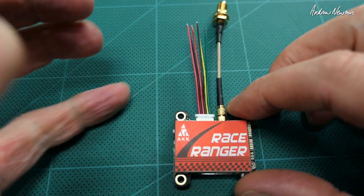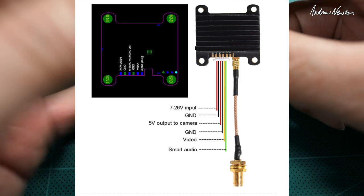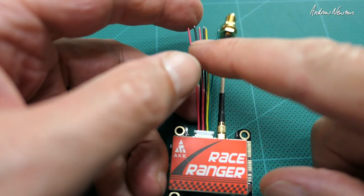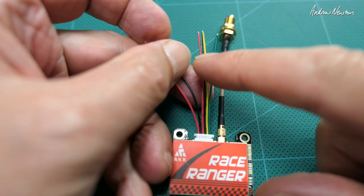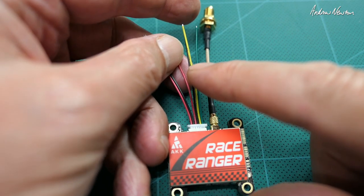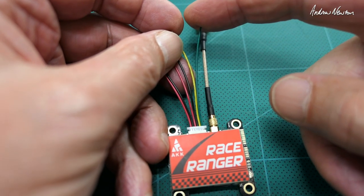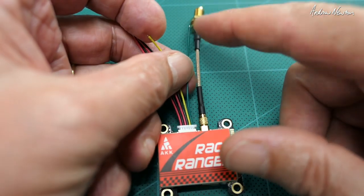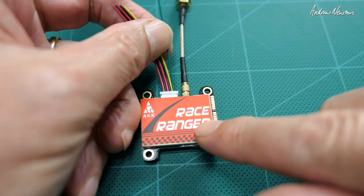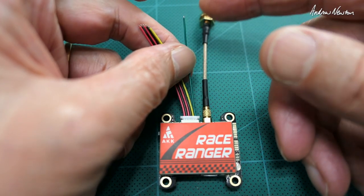The wiring diagram is pretty logical really. The first red wire is the input voltage, then we get ground, then we get 5 volt out for the camera if you want to power the camera from the video transmitter, ground for the camera, video, and smart audio. Smart audio is something I've never tried, but it means you can control the power and the settings of the video transmitter remotely using a flight control board.